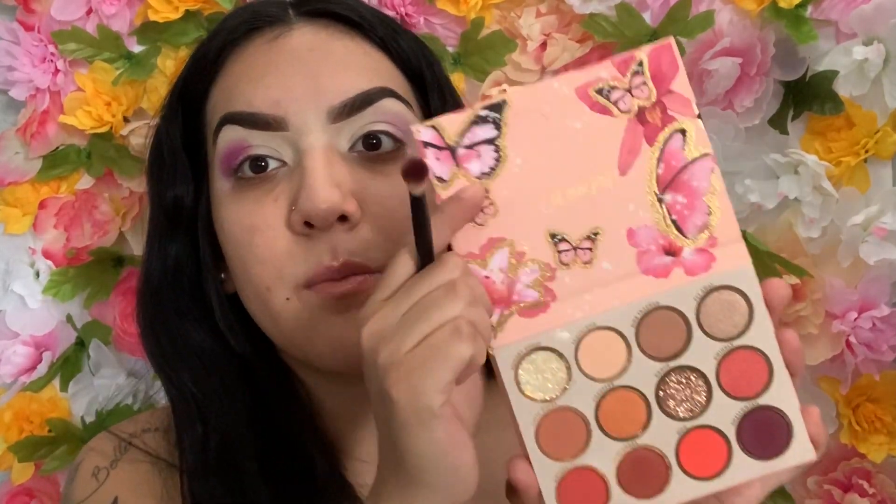I will be using the ColourPop palette and I'm going to use the darkest purple.